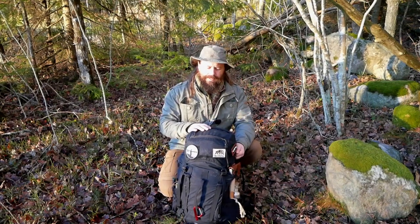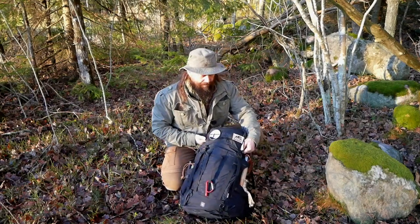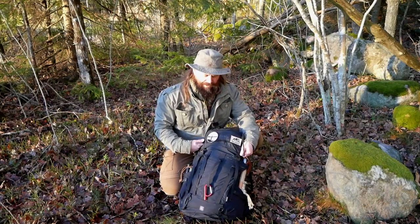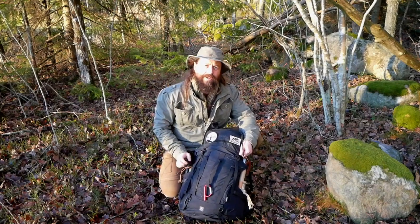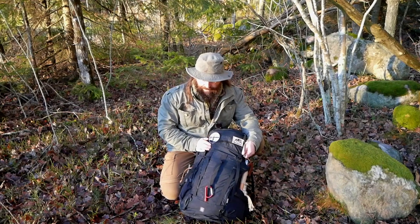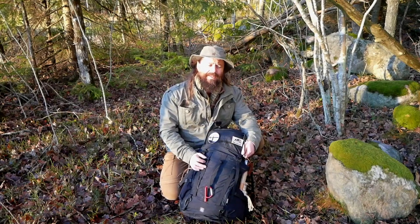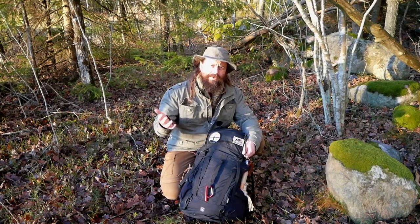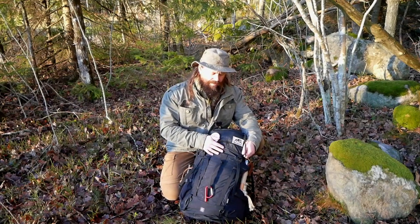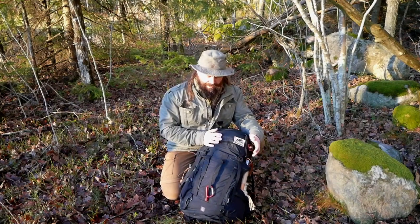This is a Lundhags Gneik 54-liter backpack. I'm very happy with it — 54 liters is just the right size for me. It's not expanded to its maximum right now since I'm just day hiking today, but I could expand it further. Okay, let's see what's in the backpack.